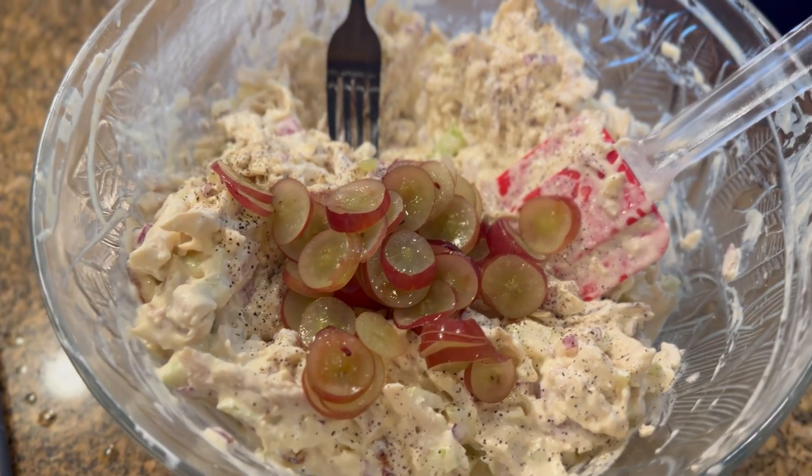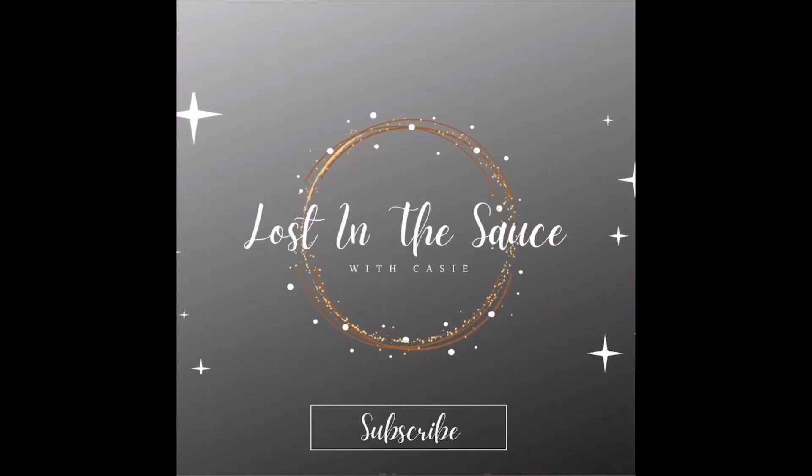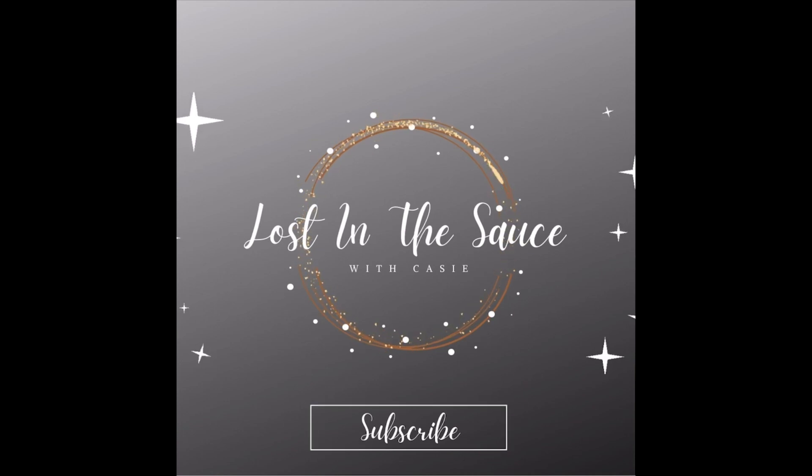Then you're going to sliver some grapes and put those in there too, and fold it all together. I refrigerate for one hour before eating and it's absolutely perfect. Don't forget to subscribe!